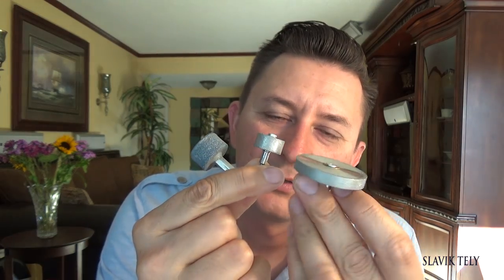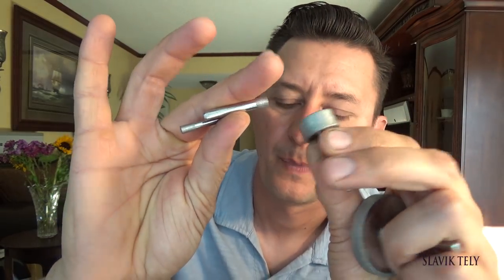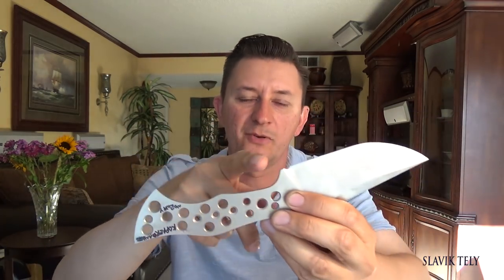I get questions all the time: what are these and where do you get them? These are diamond wheels. I get this one from Harbor Freight — based in the USA — and these I got from Amazon. I use them because I don't have a belt grinder with an attachment smaller than two inches, and this wheel is less than two inches in diameter.